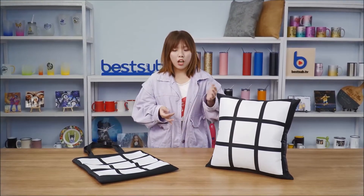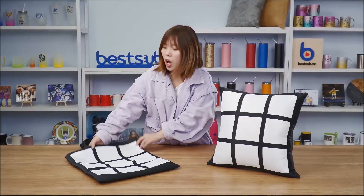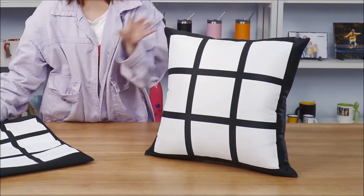Hi guys, welcome to BESAV TV, I'm Alex. This time I have prepared some very popular products for you guys. They are our newly launched sub-image 9 panel tote bag and pillow cover.